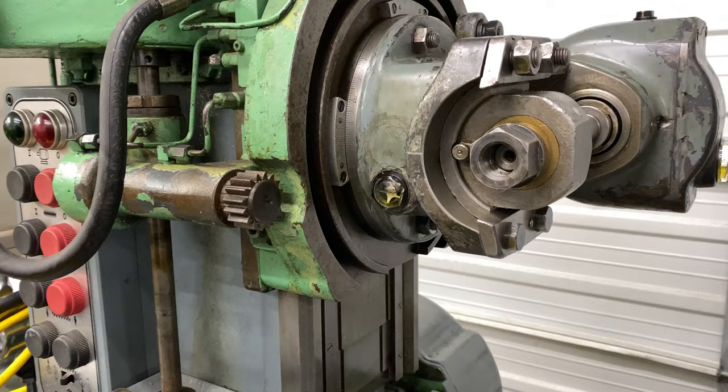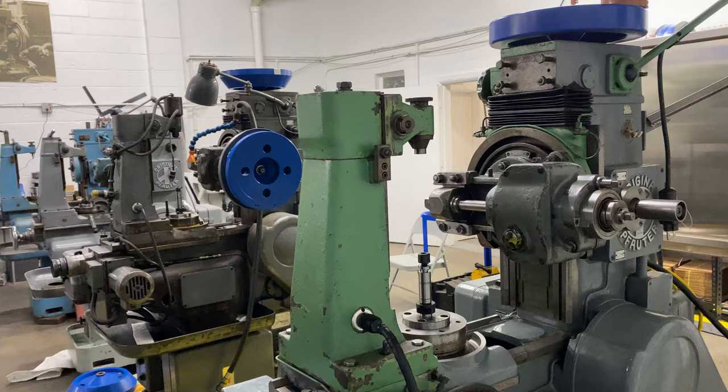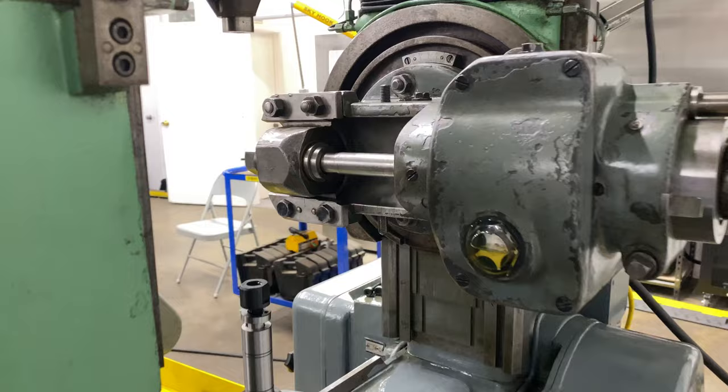Here's the front of the hob head showing where the location of the sight glass is. We put new sight glasses in to seal it up and also so you can see the level very easily. This is the front cavity, and then here is the rear cavity that has the big reduction gear. Those made a big difference in what we were able to see and how we can keep this well maintained.